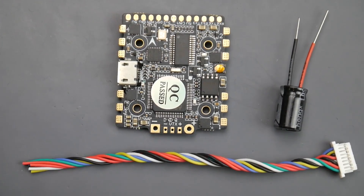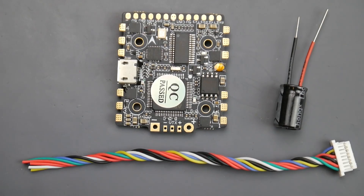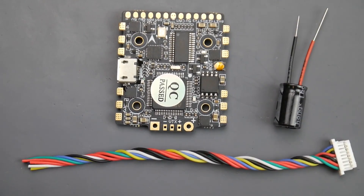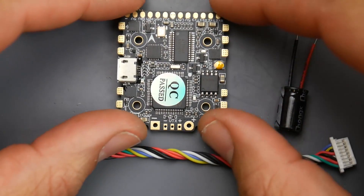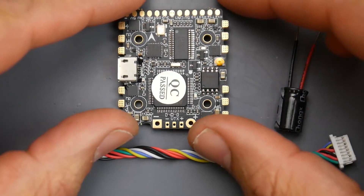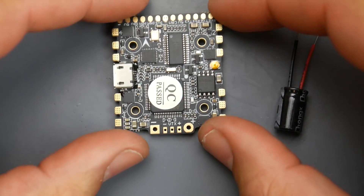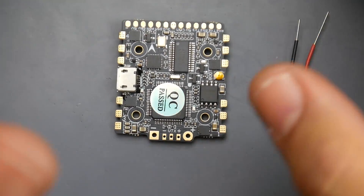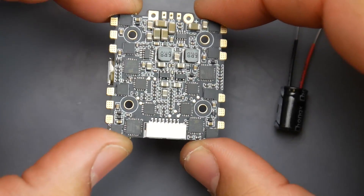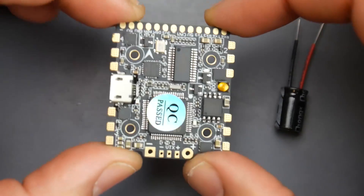However, there is a little catch to this — it only supports up to 3S on paper. In current times, what this might be useful for is some sort of a toothpick build that uses a 20 by 20 stacking solution with enough space to incorporate this massive board. You get a proper board unlike the crazy B boards, with a full-fledged flight controller with ESCs built in. Let's cover how to set this up.